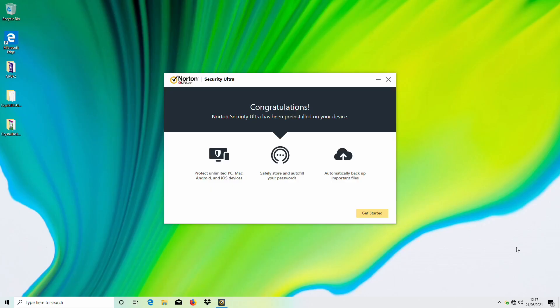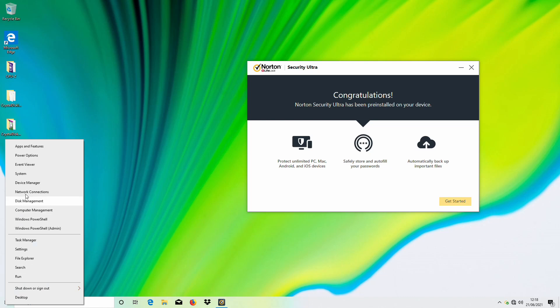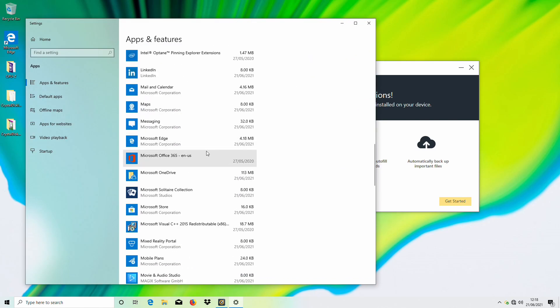Switching over to the system itself — I've created a test account for signing in — the first thing we can see is Norton Security Ultra is installed. I do not want to get started with that and I would not be recommending it to the customer, so we will be removing that.